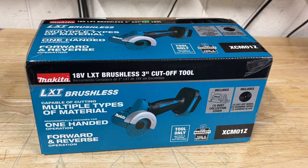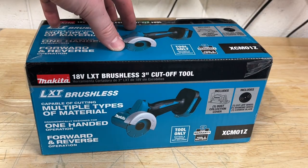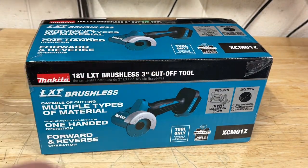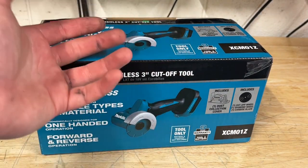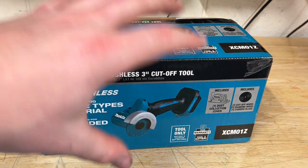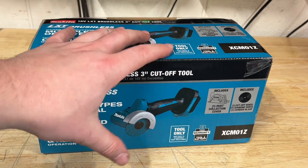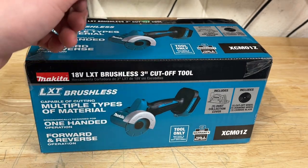What's going on guys? Indy here with Ultimate Tool Reviews and I've been waiting a while for this one. This is the Makita 18V Brushless 3-Inch Cut-Off Tool — basically like a little mini grinder. It's really nice for getting into really small areas and doing really small cuts on small pieces of metal or tile, things like that.